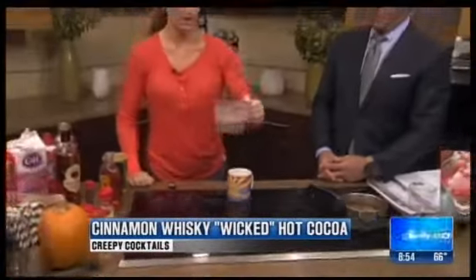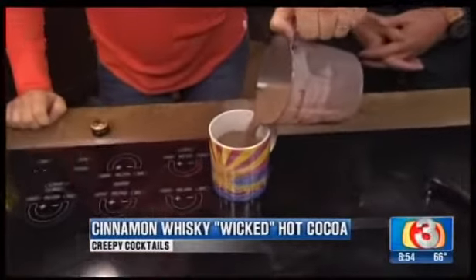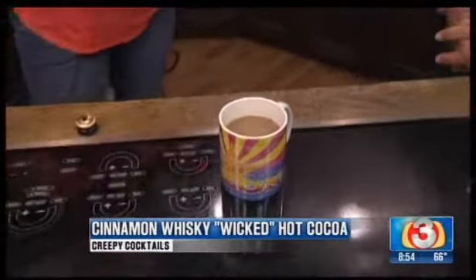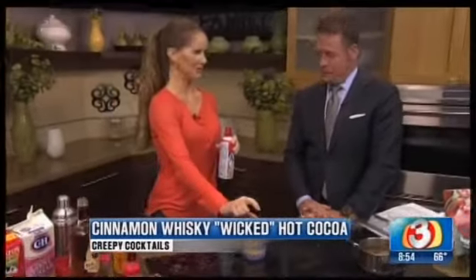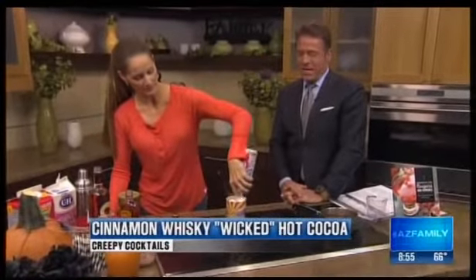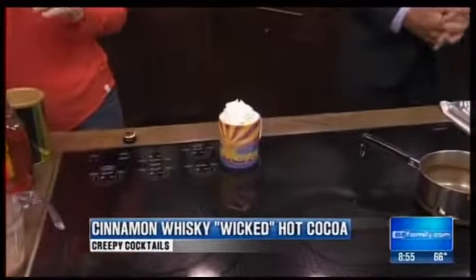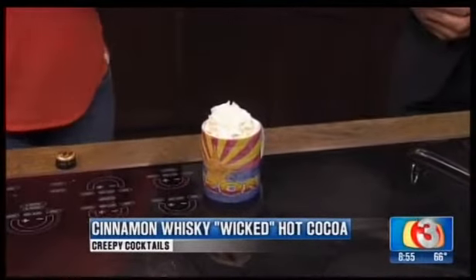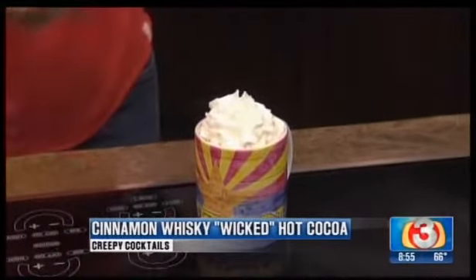Then I will add my hot cocoa on top of that, almost up to the top. And then of course you cannot forget the whipped cream. I like to leave a lot of space in the cup so you can fill it up. We're going to fill this up — it's pretty easy. We call it Wicked Hot Cocoa for a good reason. Let's top it with a couple of sprinkles and it's ready to go.